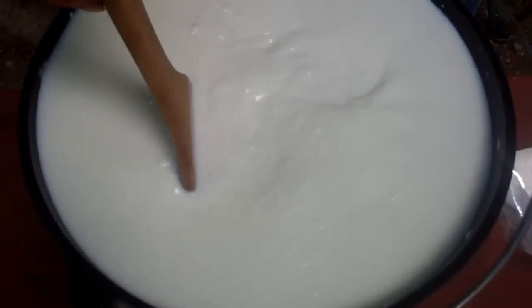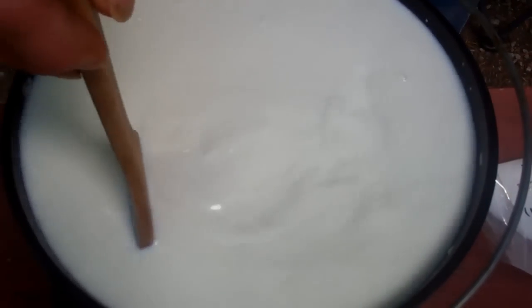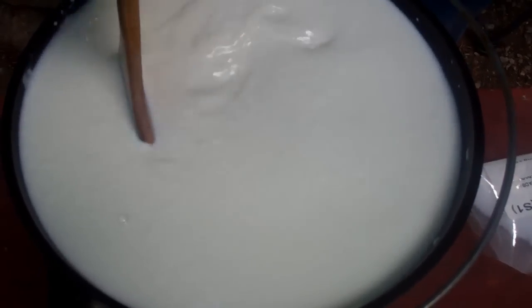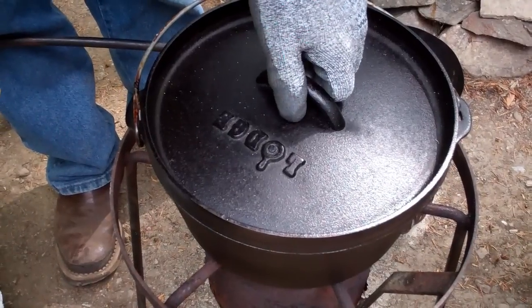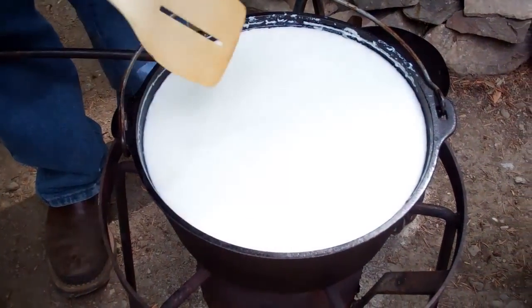We're going to stir this for 30 seconds, then we're going to put the lid back on and leave it undisturbed for about 10 minutes. It's been 10 minutes — let's see what it looks like.